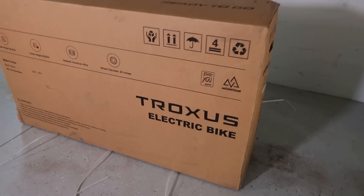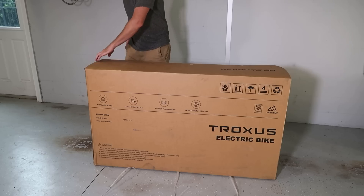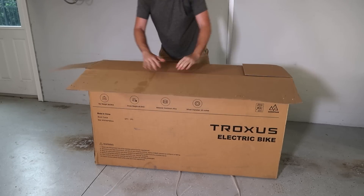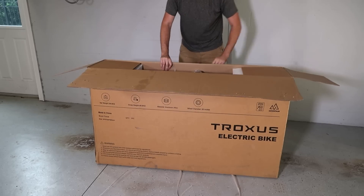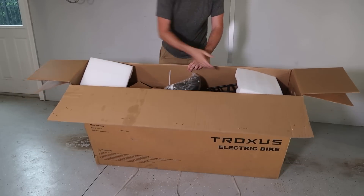Traxxus electric bike Explorer, 26-inch wheels — let's unbox this and see what's inside. Huge thanks to Traxxus for sending it over to me for the review. I'm going to give an honest review; I'm not required to say anything. They just gave me the product to check out and see what it's all about. Beautiful packaging.